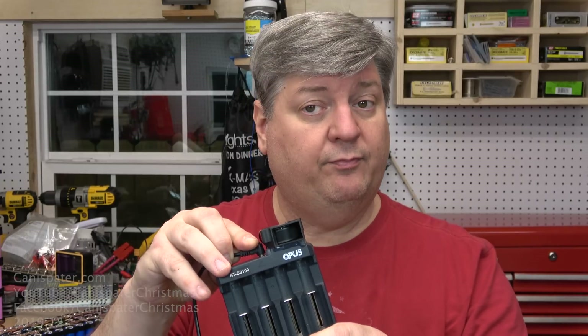I believe last time I spoke about the Opus, I had a couple where the fan stopped working. It wasn't the fan's fault — it was the temperature circuit inside. Something went wrong and it wasn't turning the fan on. Terry at Power Despair said he has some 12-volt fans that he would send me so I could try those out.